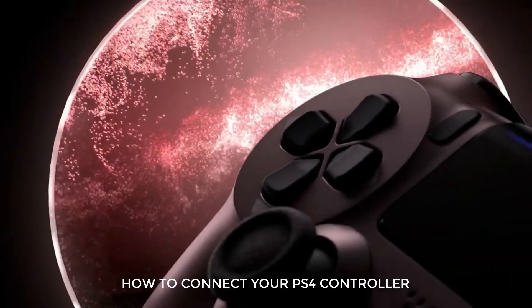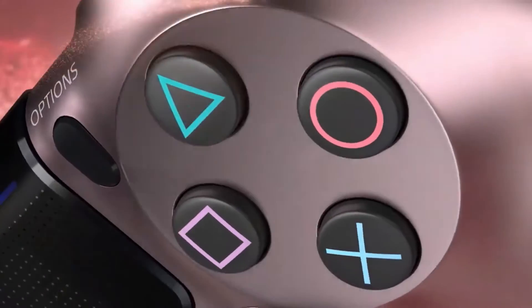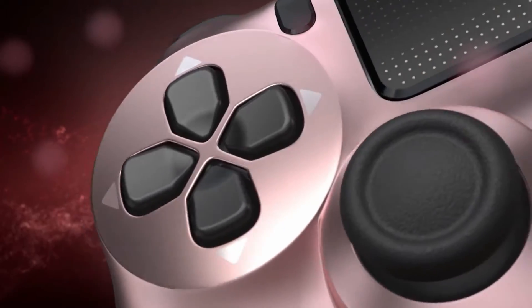In this video, we will show you how to connect your PS4 controller to your PC wirelessly using Bluetooth. This will only take seconds to set up, so let's begin.